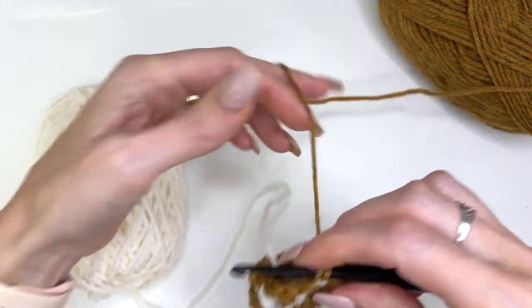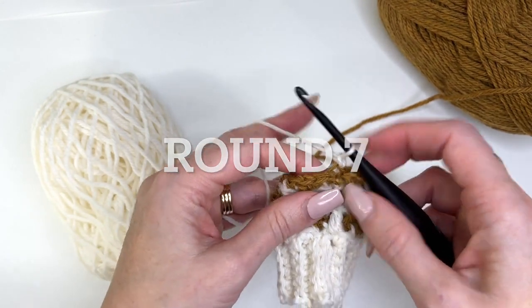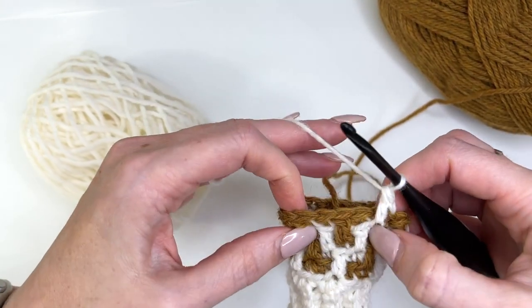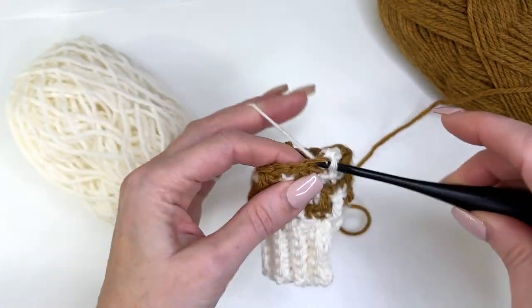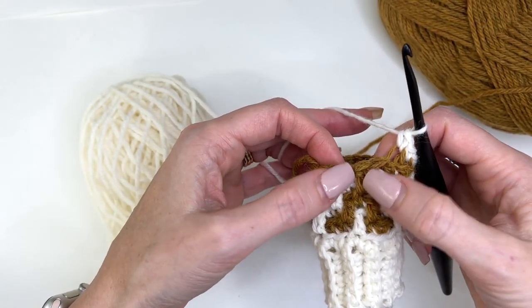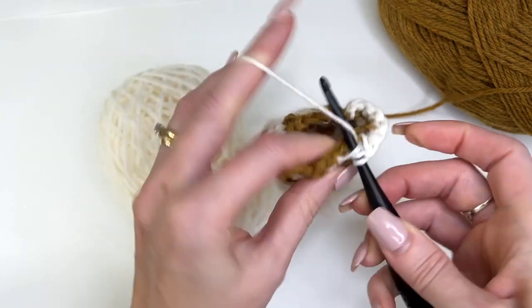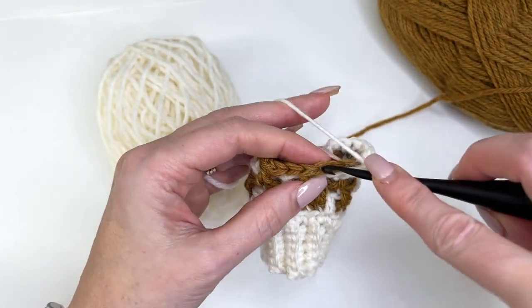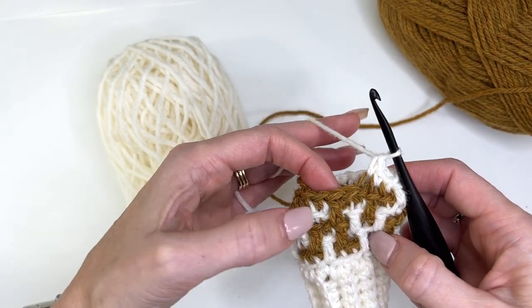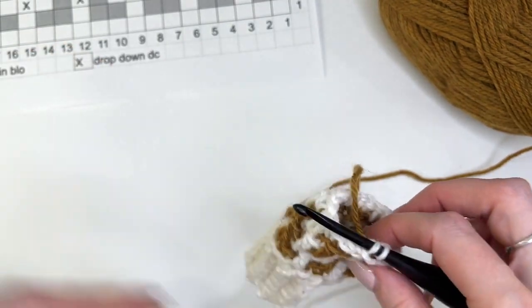Chain one. For round seven we're going to begin with a drop down — find that little loop, it's a little hard to see. Then we have three in the back loop, and then we're doing drop downs around this drop down here: drop down, back loop, and drop down. Then work three in the back loop and repeat that pattern all the way around — drop down, single crochet back loop, drop down. I've ended this one with a single crochet in the back loop. Slip stitch in the back loop only to join and change color again.